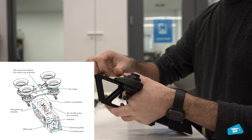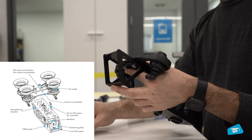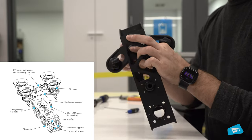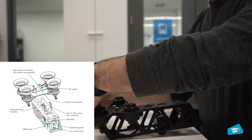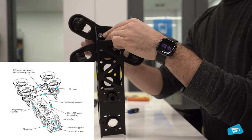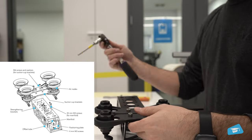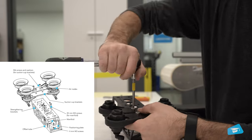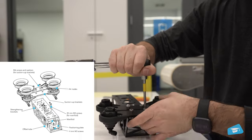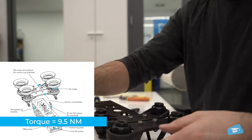Position the suction cup brackets and secure them to the selected offset tube, then install the strengthening brackets to the opposite side inside the offset tube. Secure the suction cup and strengthening brackets to the offset tube using four M6 screws — the required torque is 9.5 newton meters. Fasten the suction cups to their air nodes.